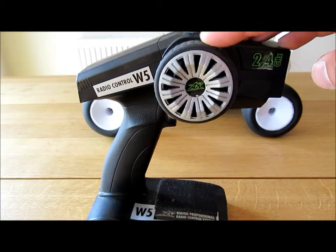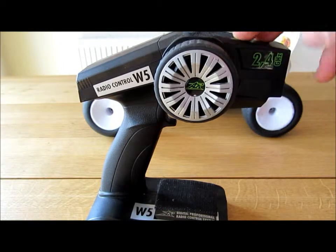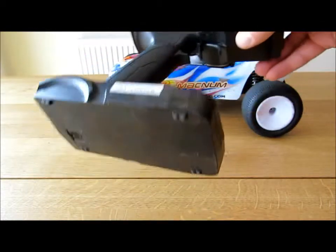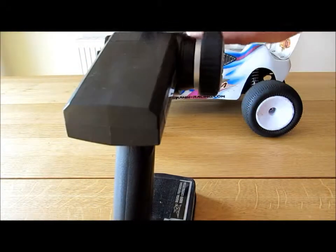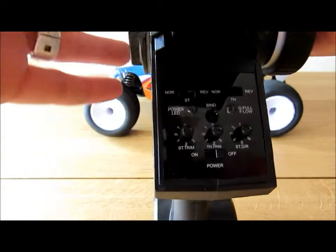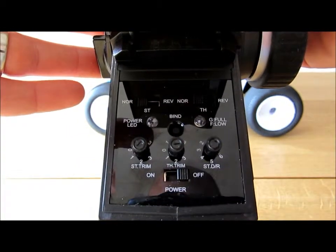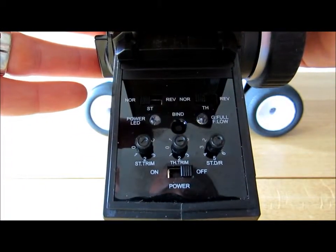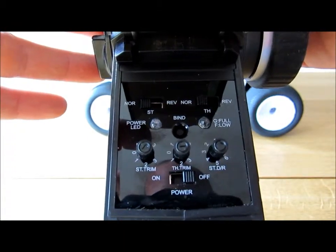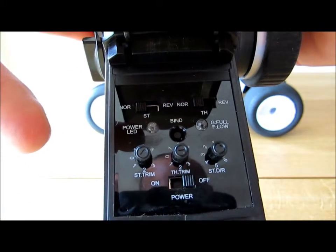The controller is maybe a bit bouncy on the steering if you're letting go of it, but it's fine — it works well. It takes 8 AA batteries. On the back there's a flap that flips up and in there you've got various controls: your on/off, steering trim, throttle trim, and steering dual rates. It has dual rates so you can adjust the steering, and you've got the normal reversing for throttle and steering.